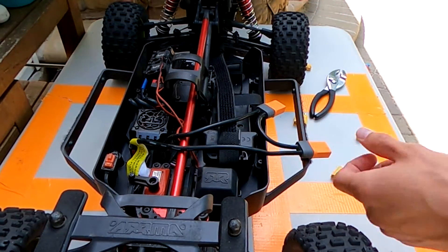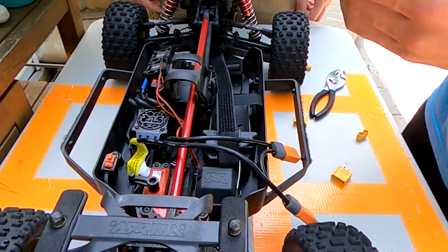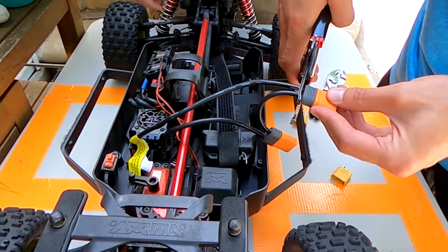I like to do one wire at a time just so you don't get confused, and you want to get as close as you possibly can to the connector so you're not taking away too much wire.